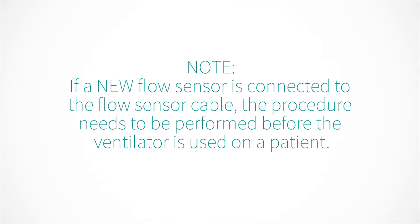Note: if a new flow sensor is connected to the flow sensor cable, the calibration procedure needs to be performed before the ventilator is used on a patient.